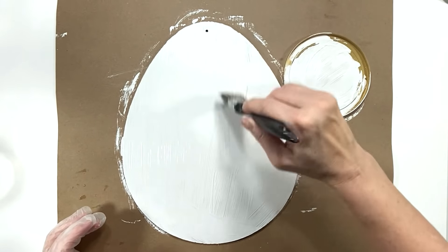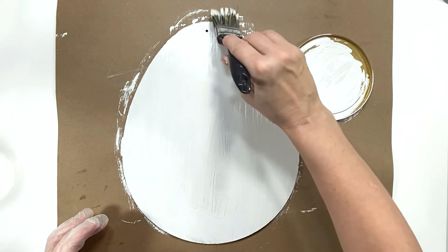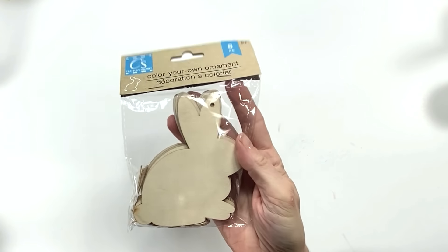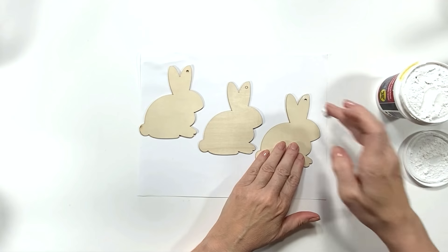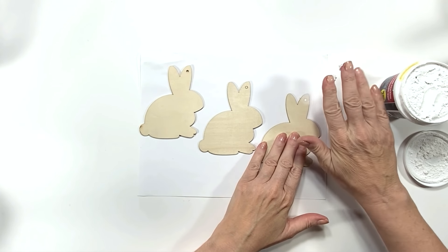I've got a video on that linked down below in my description box. I made a video about a year and a half or two years ago — it was an excellent recipe, but that ingredient is a little hard for some people to find, so I made another one that works just as well. I'm also using these Dollar Tree little wood bunny cutouts.